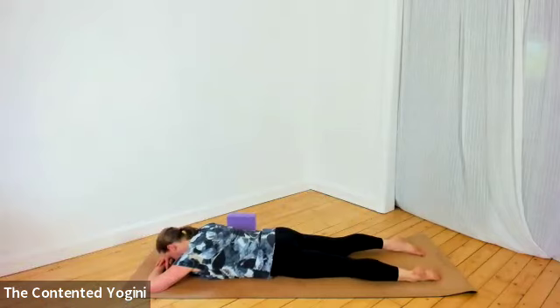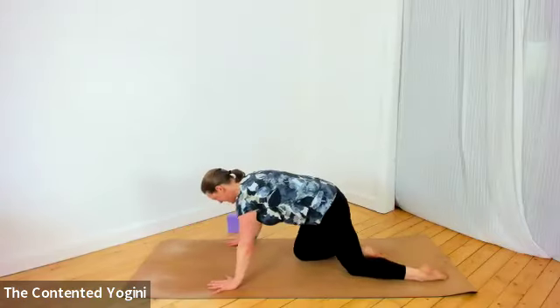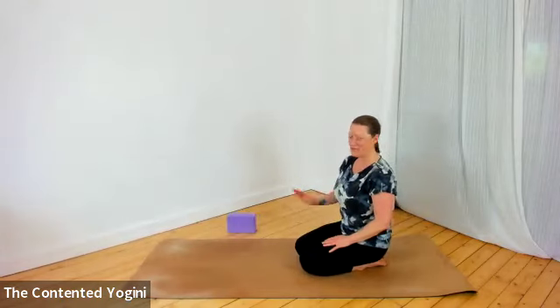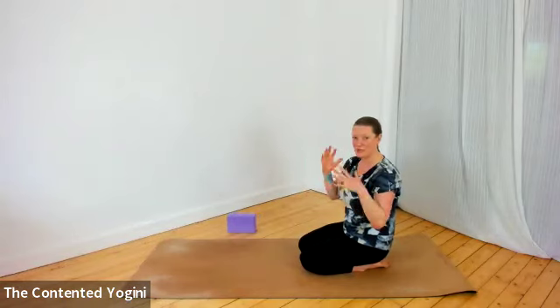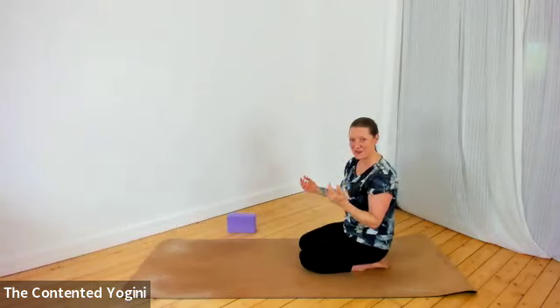When you're ready, come back to an upright position. Remember, if you need to release or rest for longer between variations, please feel free. You might have found that hand position a little more stable, or you might not have enjoyed it — please feel free to use one of the other variations.